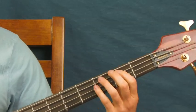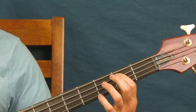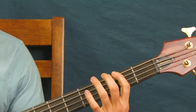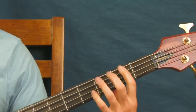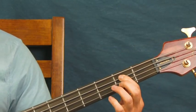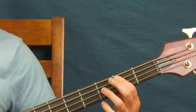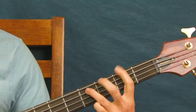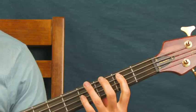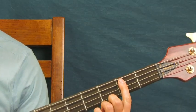For the chorus, you're on the second fret of the A string — hit that twice — then to the fourth fret of the A. Then you hit the second fret of the E three times and quickly switch to the second fret of the A. Then you've got the open A, and then second fret of the A again. I'll do it real slow — just like that.